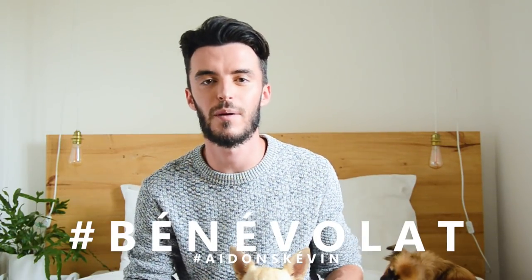On remercie également Kevin qui a participé à la traduction d'une vidéo. On vous encourage, si vous êtes bilingue, à traduire nos vidéos. Vous n'êtes pas obligé d'en traduire une en entier, vous pouvez traduire juste une minute ou deux. Si tout le monde s'y met, ce sera sans doute plus facile et plus rapide.